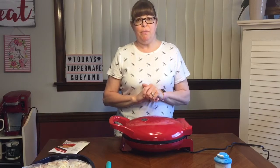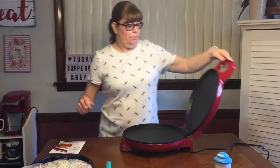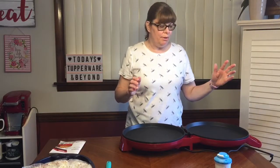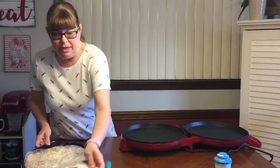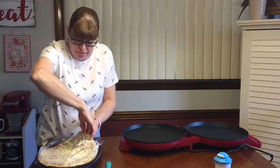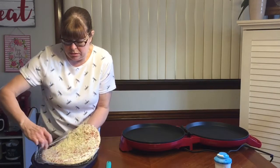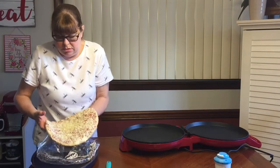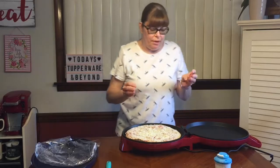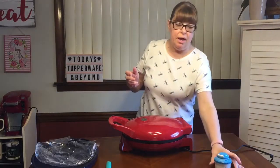It heated up quickly. I'm going to open this — be very careful because it's really hot. I have it at the end of the table because it has a short cord. Here's my pizza — this is going to be a trick because it's not frozen anymore. The non-stick surface means you don't have to worry about sticking, and I can already hear it sizzling. I'm going to close it up now.